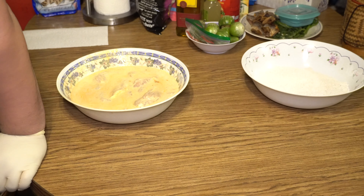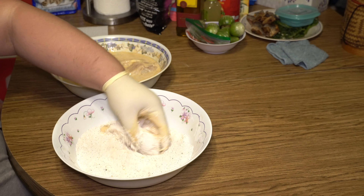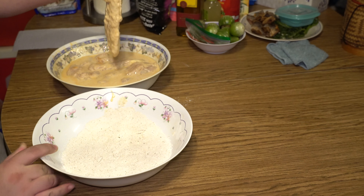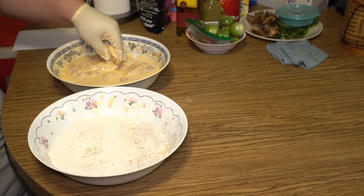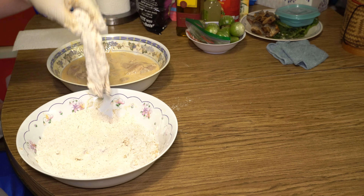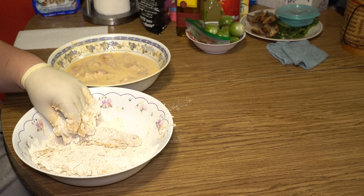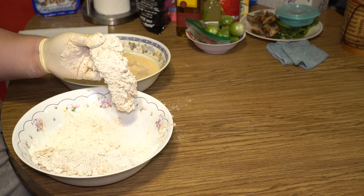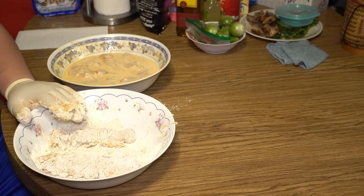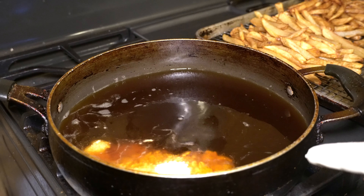Our chicken has been marinating for about two hours. Let's go ahead and dredge it in our batter mix. Go ahead and press that really in there. Go ahead and put it back into the mixture and then one more time into the batter. That's it, let's go ahead and do the rest. If you need more flour or batter, feel free to make some more. These will go in for about six to seven minutes. Make sure your oil is hot — mine is not.